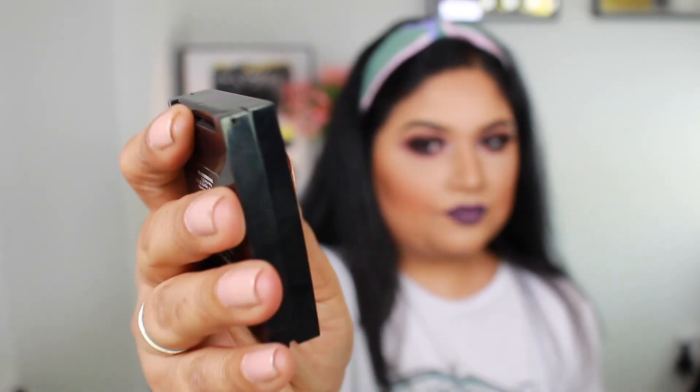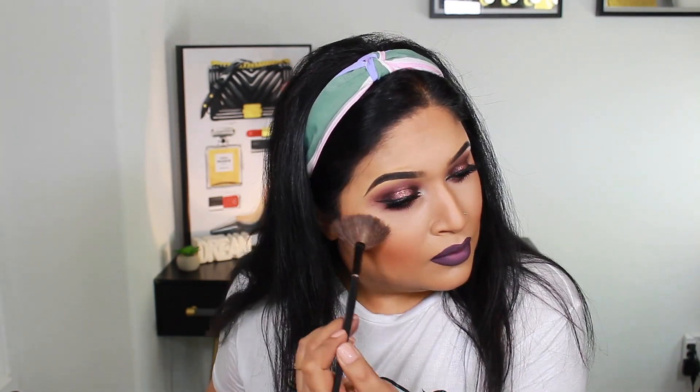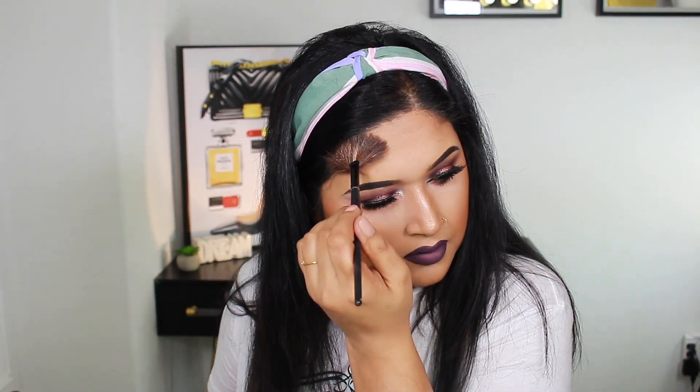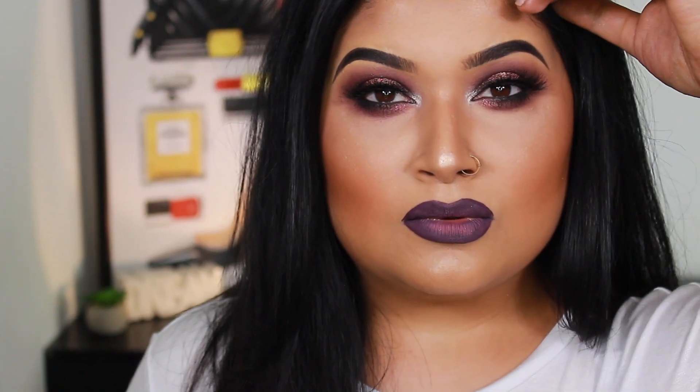For highlight, I apply Highlighting Powder by Bobbi Brown in shade Bronze Glow, applied with a fan brush. Alright you guys, this was my full face makeup tutorial. If you liked this video, please like and subscribe to my channel. I love you and I'll see you next time — bye bye!